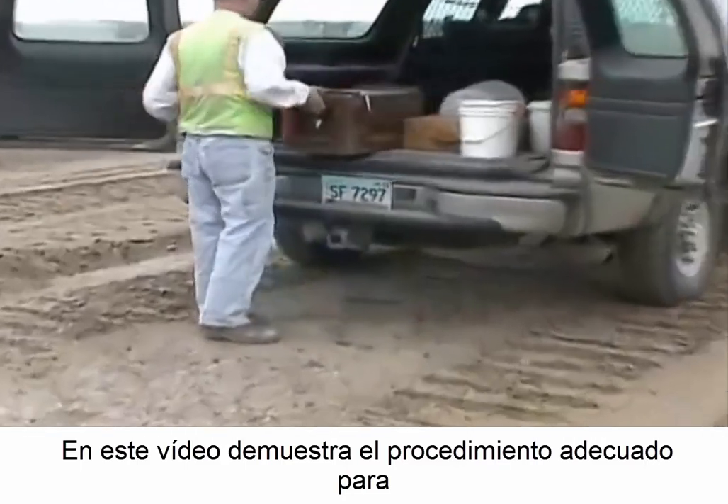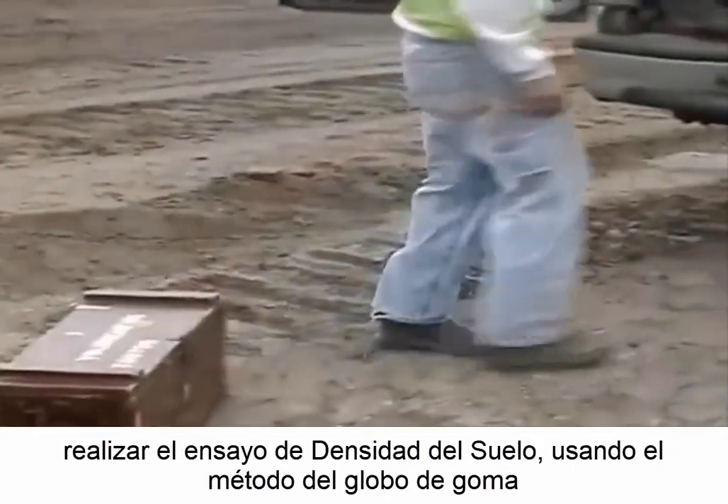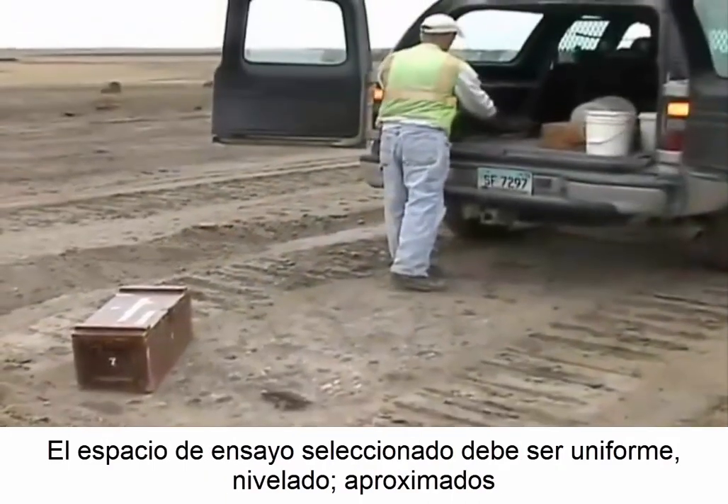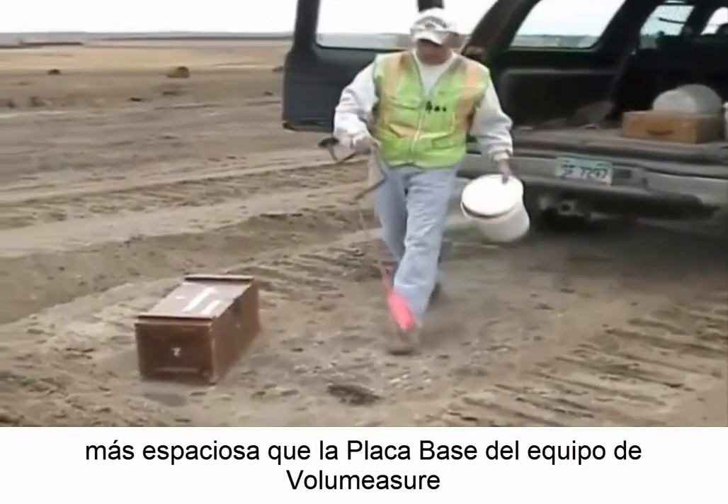This video demonstrates the proper procedure for conducting a soil density test using the rubber balloon method. The selected test site should be smooth, level, and somewhat larger than the volume measuring device base plate.